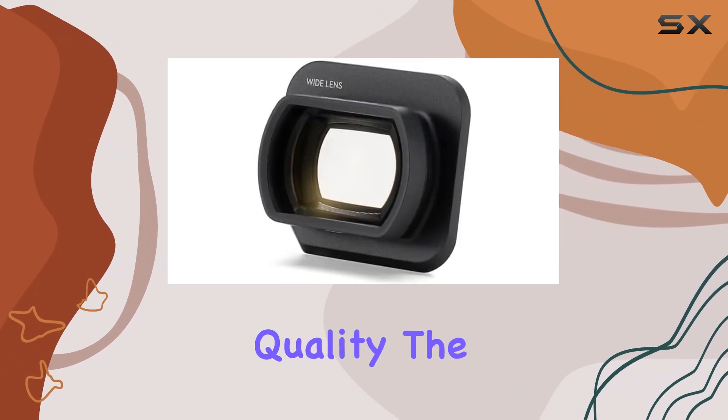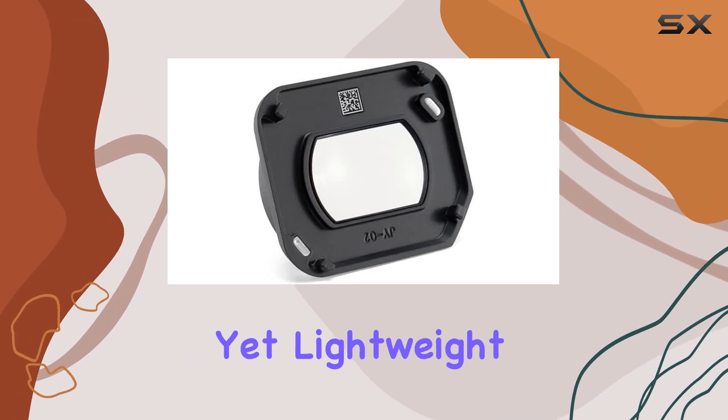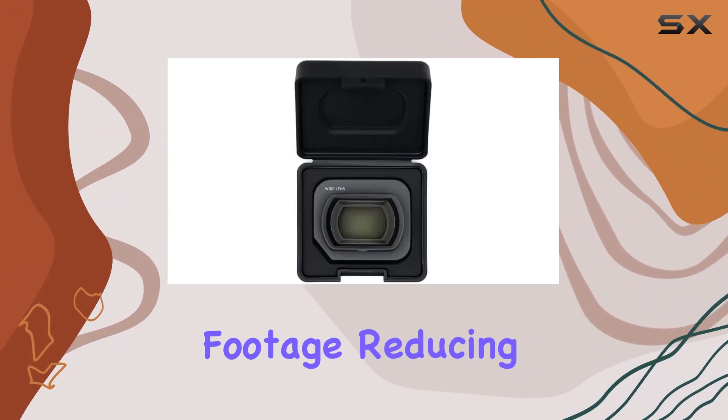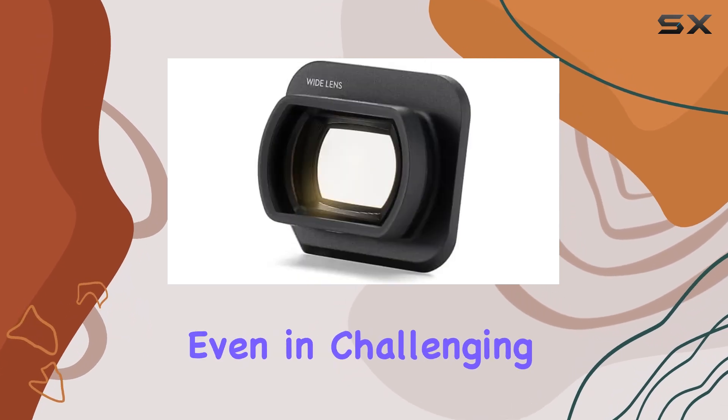In terms of build quality, the Emiho Mavic 3 Classic Wide-Angle Lens is robust yet lightweight, crafted to withstand the rigors of aerial photography. The optical image stabilization ensures steady footage, reducing blur and ensuring sharp images even in challenging conditions.